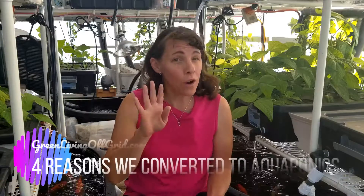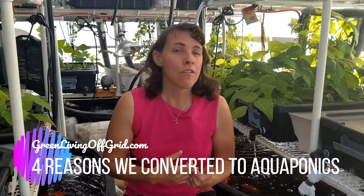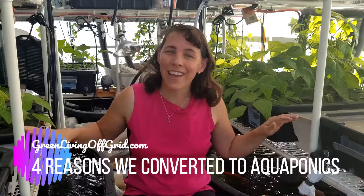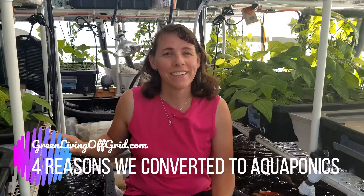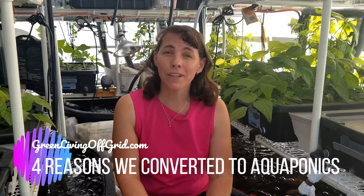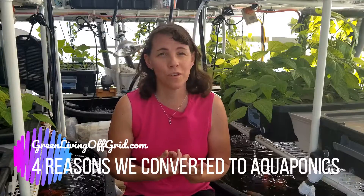Would you like to know four reasons why I converted my greenhouse from a standard soil growth system to this aquaponic system that you see right here? Hi, I'm Christy with GreenLivingOffGrid.com and today we're going to be talking about four benefits of an aquaponic system over soil growing.